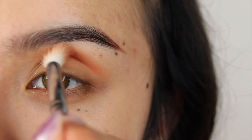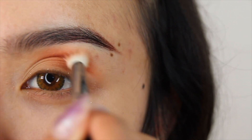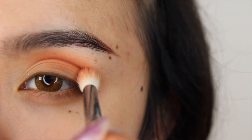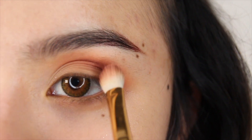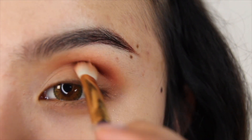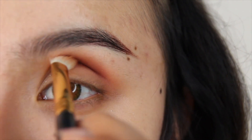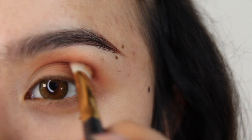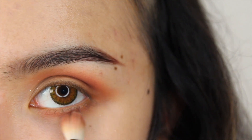Next, make sure to prime your eyelids, then grab any warm orange. I'm grabbing Savvy from Ashley Lee's palette Downtown and apply it in your crease with a fluffy brush. Now to add dimension, dip a denser brush into the shade Pooh Bear from Colourpop's palette Sweet As Can Be, and mix it with the shade Guestless to create a deeper shade of orange. Make sure to bring this down to your bottom lash line.